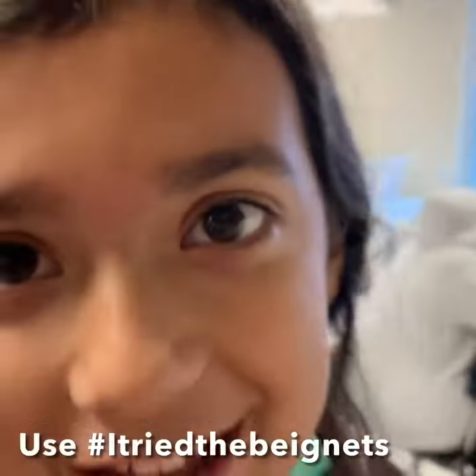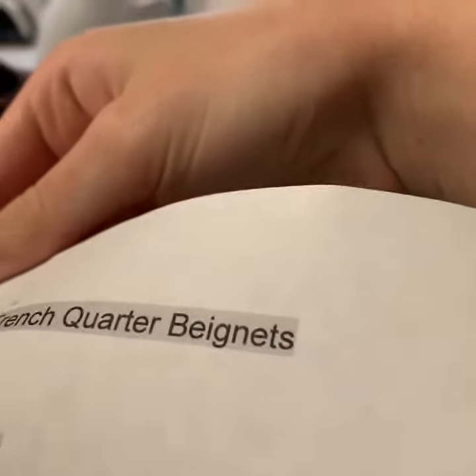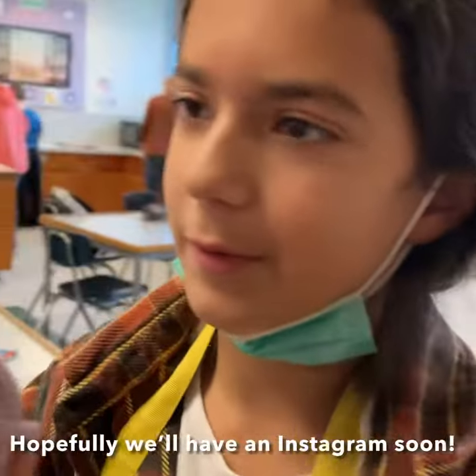Do a hashtag — I tried the... fan mess? However you say it, I don't know how to say it. But here's how to spell it. Actually, maybe do that if we have the Instagram up by the time we post it.